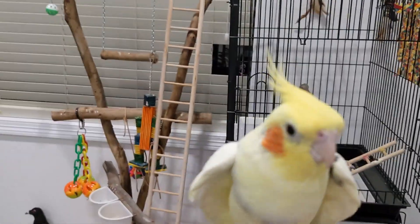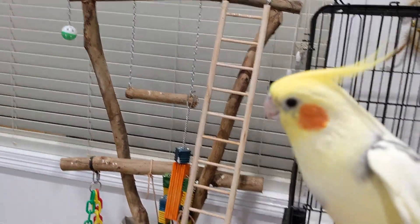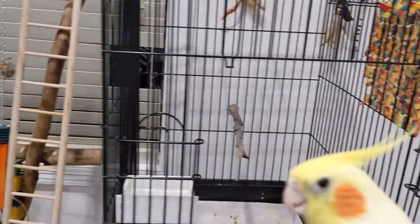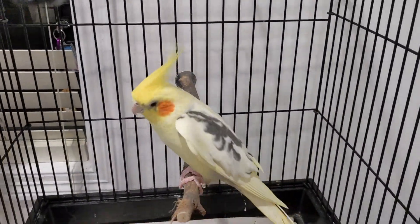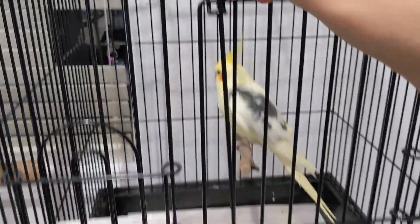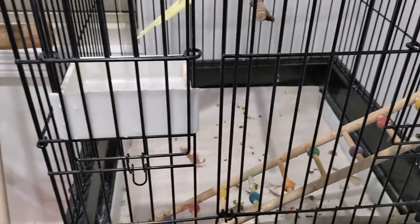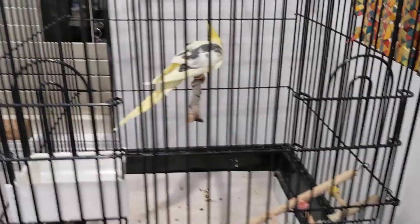I'm right near his bedtime cage. I've put the new water in — there's his stand there. So I'll step him up there. Say goodnight, Sid. Now I'll put the little stick in. This is his sleeping cage, by the way, upstairs, which is in my room. It's very cute because I always get to see him in my room.